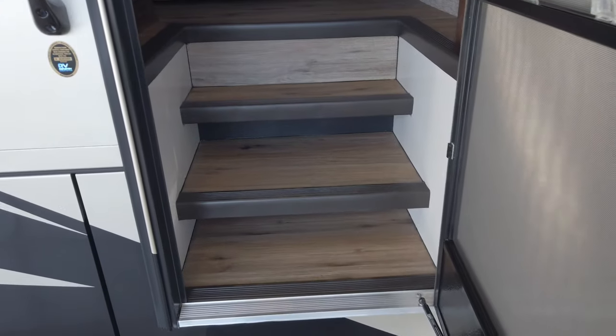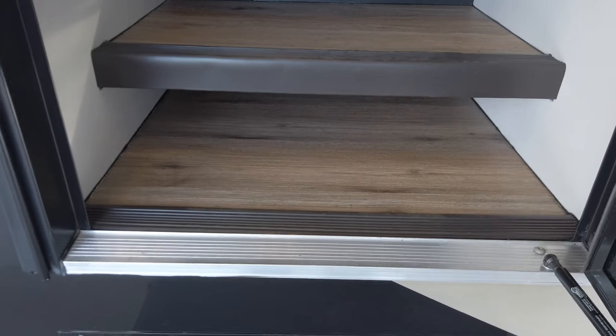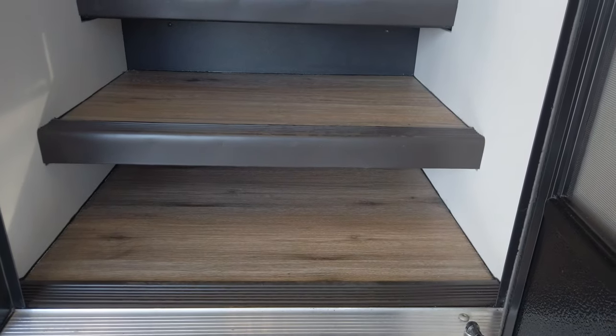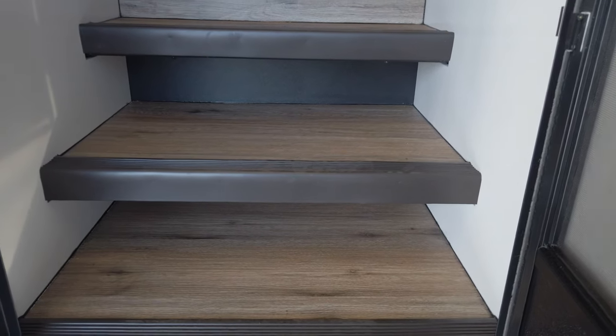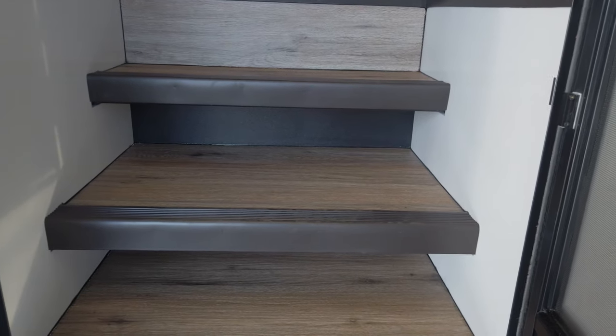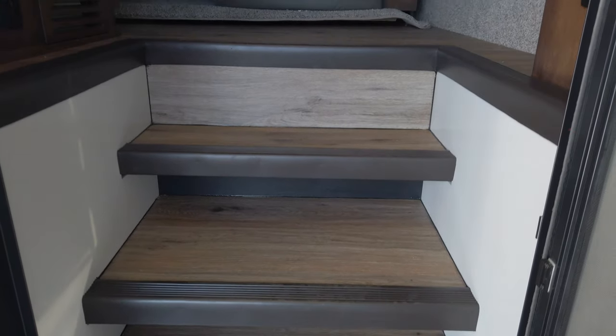Looking into the main coach door, I really love how the steps go up underneath — having a place to slide shoes is clutch. When you don't have a place to put them, it gets annoying trying to find somewhere to get them out of the way and keep them off your carpet.